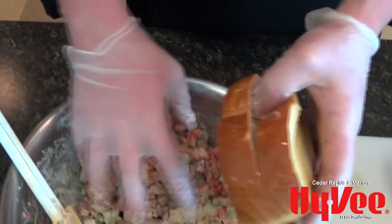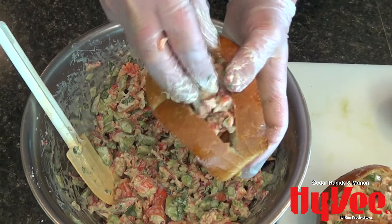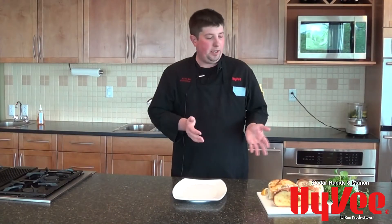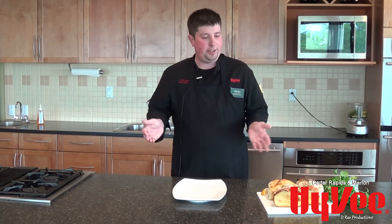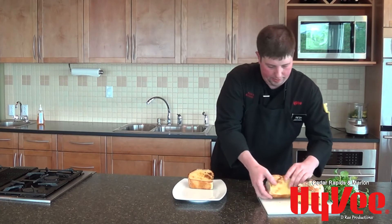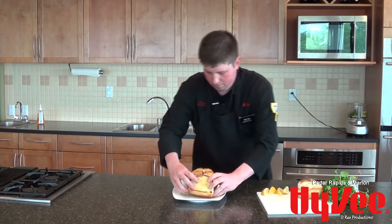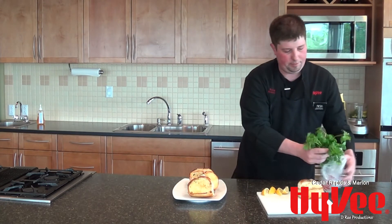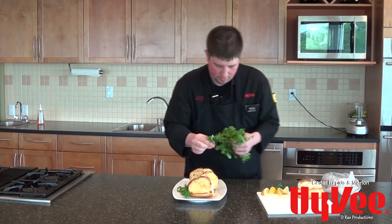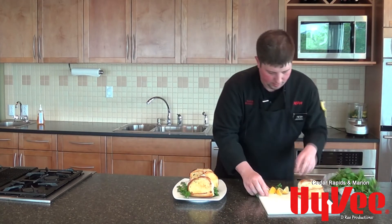I'm going to go ahead and start to stuff these. With a lobster roll you want to be pretty generous — about a half a cup. Super simple dish, it's going to be really refreshing on a nice day and really rich in flavor. We're going to plate this up and dress it with just a little bit of cilantro sprigs and some lemon wedges.